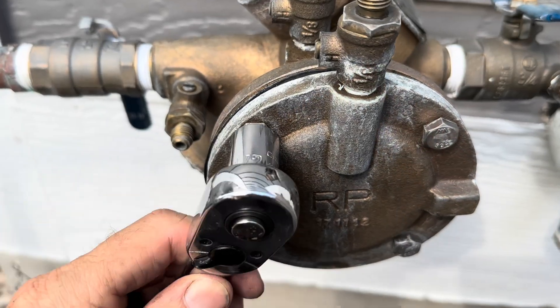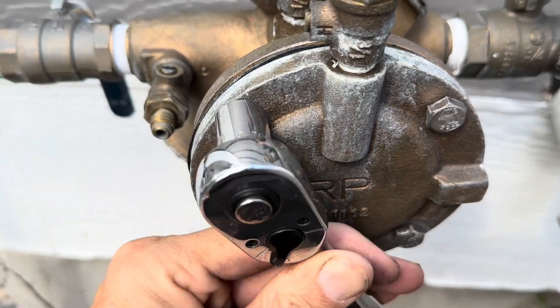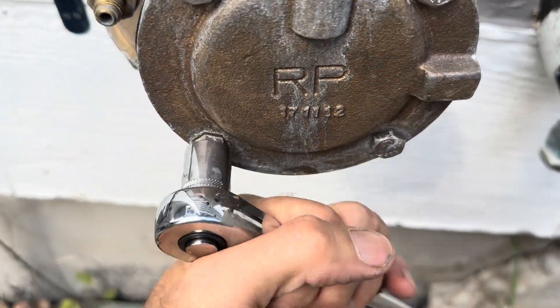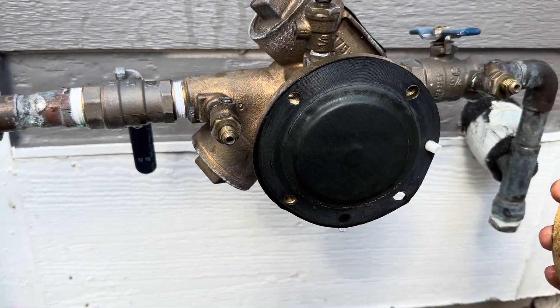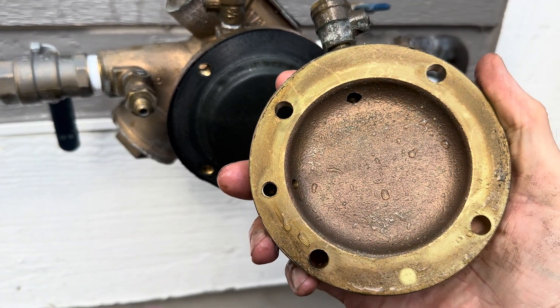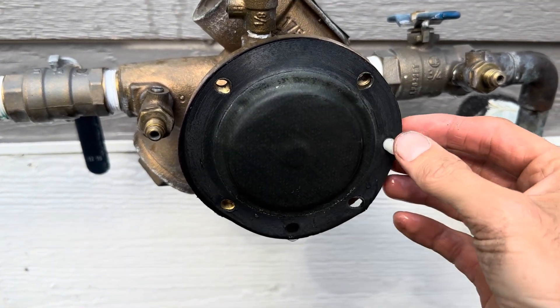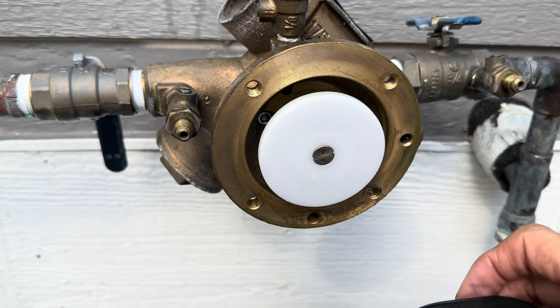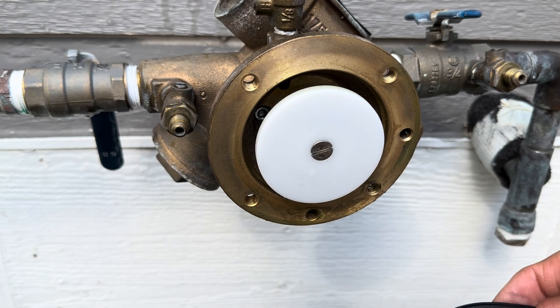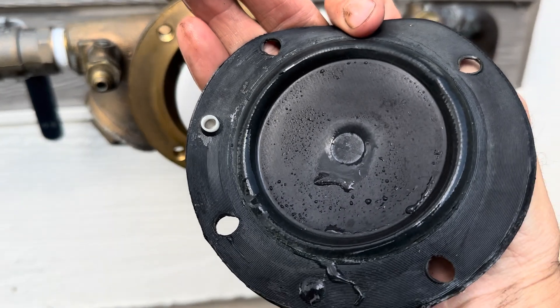So now we're going to take apart the relief valve assembly. Right now we're using a half-inch socket to remove these bolts from the cover. Once the bolts are removed you can pull off the cover to the relief valve. This brass piece can warp during freezing and cause leaking. Next we have the diaphragm for the relief valve assembly — we can remove this to inspect it. We have the white relief valve assembly with springs behind it. Also look at both sides of the diaphragm and inspect the whole thing.